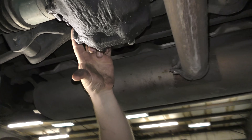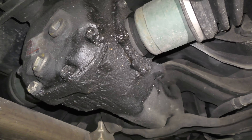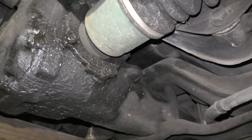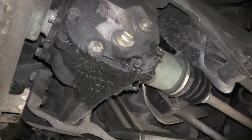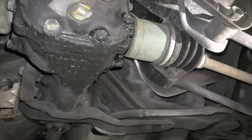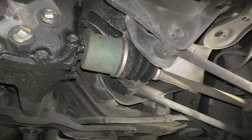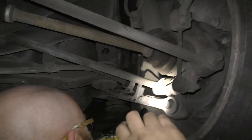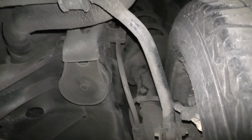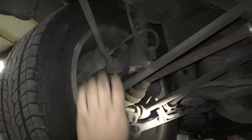There's a slight differential leak on the output seal — it's not dripping on the ground. If it's full of fluid and not pouring out, I'll ask the customer if he wants to address it depending on cost — that'll be his decision. Checking the rear wheels: nothing loose, sway bar link is good, brakes are good.